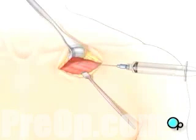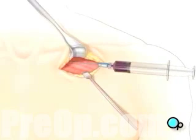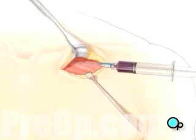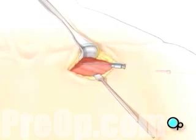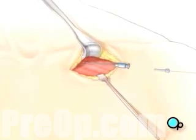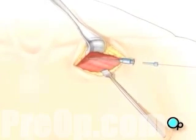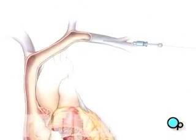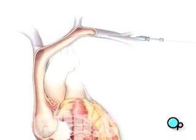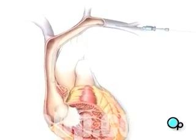Using a special needle and syringe, your doctor will puncture the wall of the vein. A thin guide wire is then inserted through the needle and into the vein, and your doctor gently pushes the wire until it reaches the heart. Using an instrument called a fluoroscope, the surgical team is able to see the wire's progress through the vein and into the beating heart.